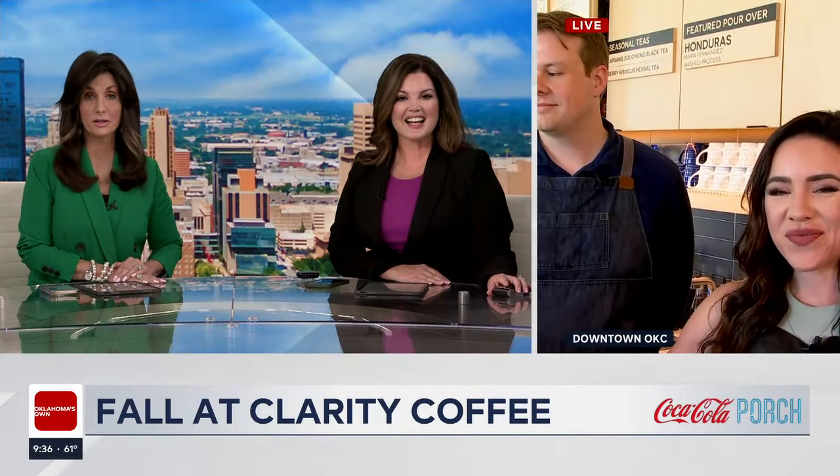It's time for the Coca-Cola Southwest Beverages Porch segment and it's starting to feel like fall out there. If you haven't yet, it's time to grab yourself a pumpkin spice latte or your favorite fall drink. News 9's Jordan Ryan is at Clarity Coffee and she's going to teach us how to make some coffee.